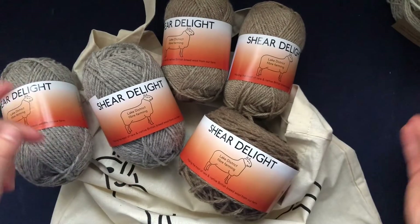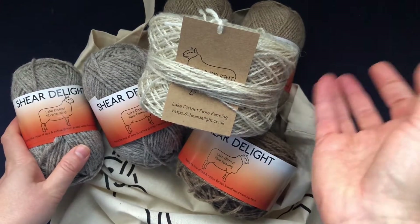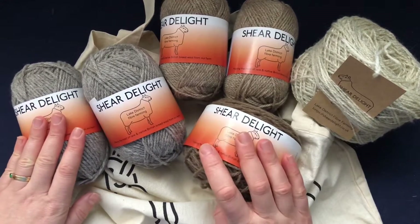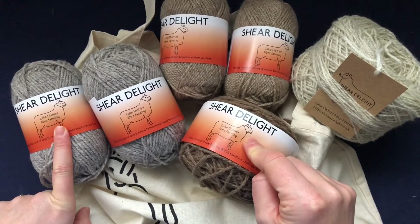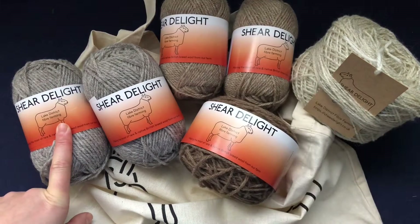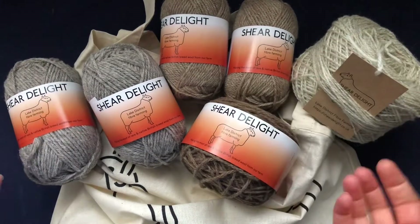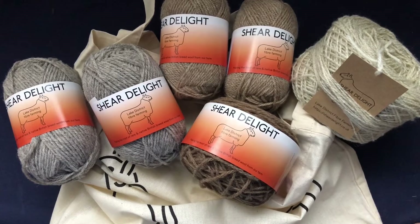So this is what I've got: one for a shawl or scarf, and the others for socks or mittens. They're all undyed and natural colors and I really love them — I can't wait to use them. If you'd like to see what I'm going to knit with these, please follow me on Instagram at Tail Makes, or on Facebook in my group Tail Makes, and subscribe here on YouTube so I can update you on what I'm knitting.